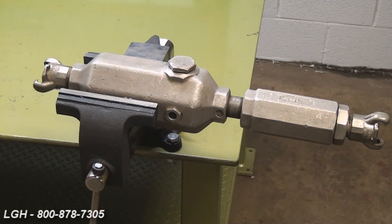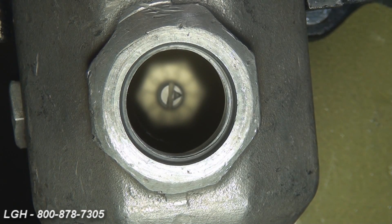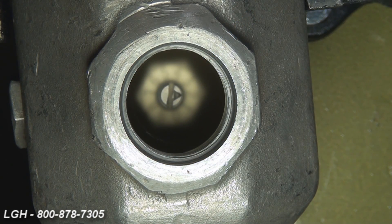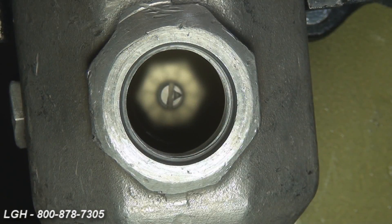Depending on the frequency or use of the hoist, it's likely you're going to have to fill up the reservoir with a pacemaker oil. Simply remove the cap and pour the oil in until it reaches the top of the adjustment screw. You can also see the same level by a viewing window on the side of the oiler. Once you've reached halfway, it's properly filled.